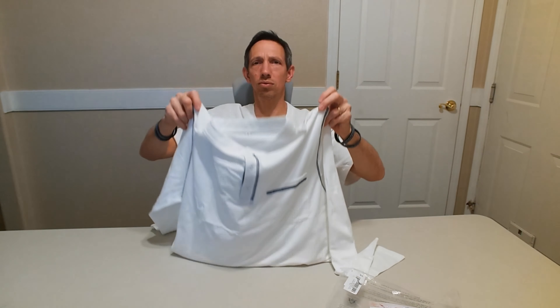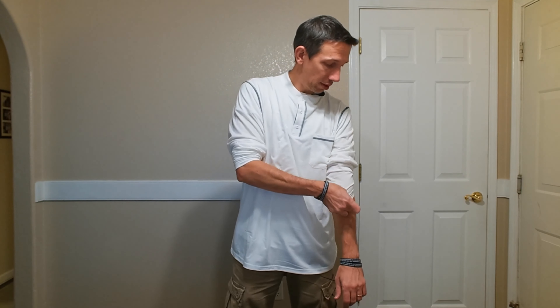Alright, let's try it on, shall we? It's pretty comfortable. I do have the longer sleeves. It's actually a really thin, lightweight material here.